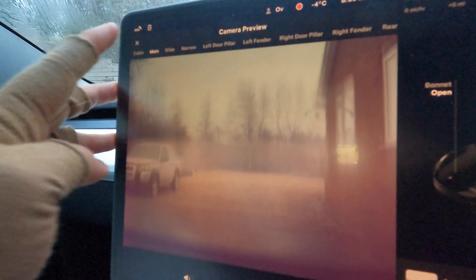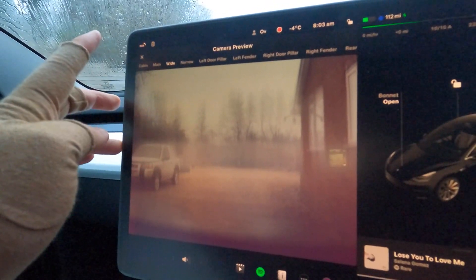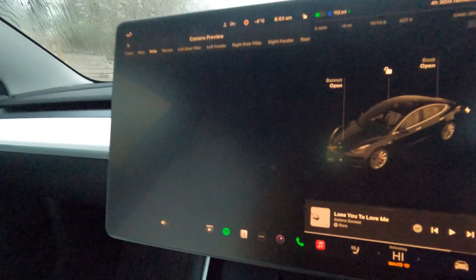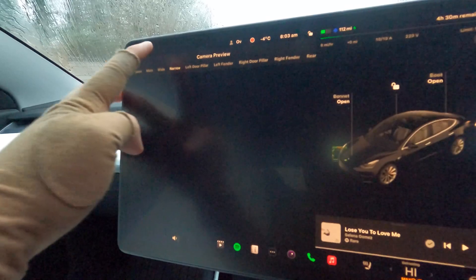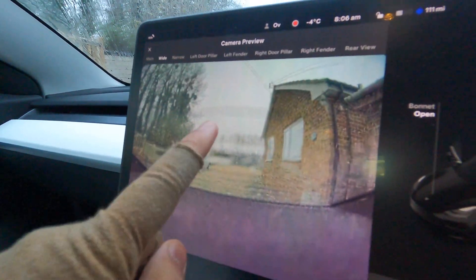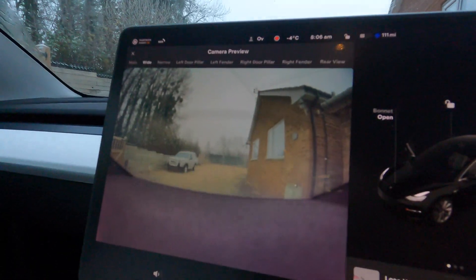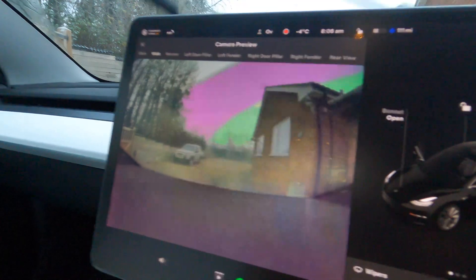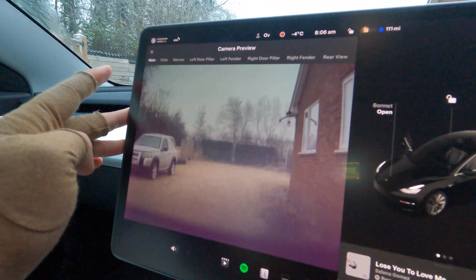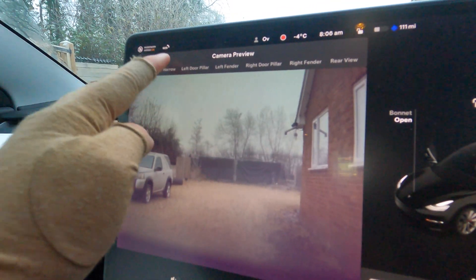So this is what you can see currently — the main camera is pretty blurry. After unplugging, you can see the wide camera is looking pretty good, though it does have some watermarks over it. After trying the wipers again, they started going and you can see they wipe over the camera and give it a clean. The main camera is now looking good and clear. The narrow camera is pretty much the main camera just cropped in about 50%.